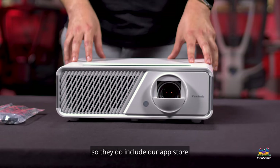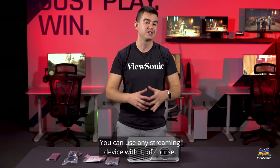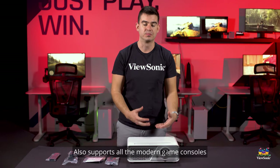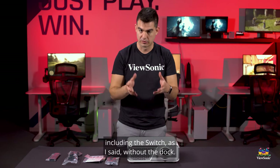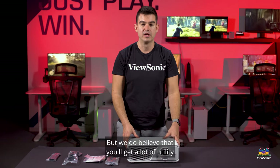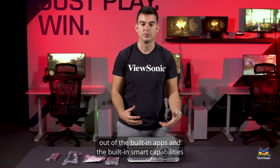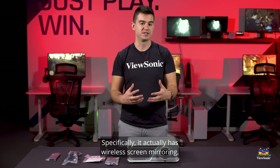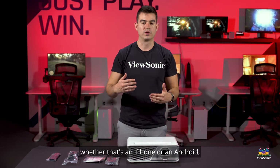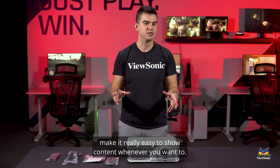Talking about other features, these are a series of smart projectors, so they do include our app store and app loading for the projector. You can use any streaming device with it of course, because it does have HDMI. It also supports all the modern game consoles including the Switch without the dock. We do believe you'll get a lot of utility out of the built-in apps and the built-in smart capabilities. Specifically, it has wireless screen mirroring, so whether you have an iPhone or Android you can wirelessly mirror your smartphone to this.